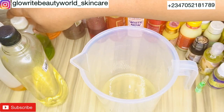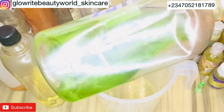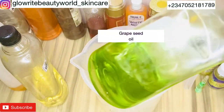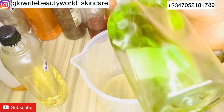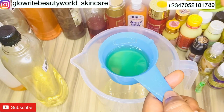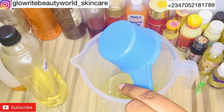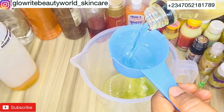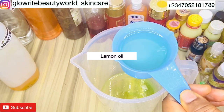This is grapeseed oil. Grapeseed is enriched with lots of powerful antioxidants and other skin-promoting vitamins. It helps to lighten discolorations caused by acne, sun, or scars, and also gives an even skin tone — I will be adding 50 ml of grapeseed oil. I'll also be adding 50 ml of lemon oil. Lemon oil helps to clarify the skin and clear off free radicals.